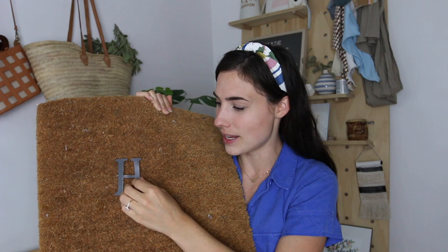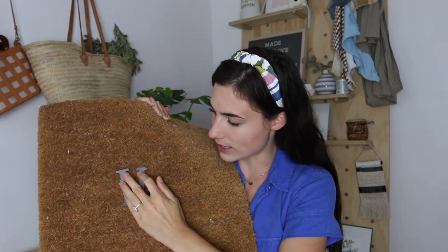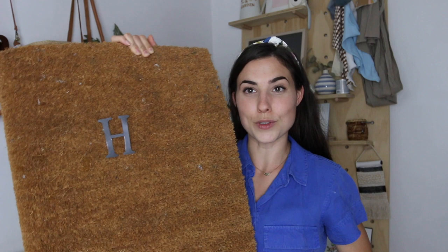Here's the doormat — the prickles on the letters are going to adhere onto the fibers. You just take a letter and stick it on and it stays, which is awesome. To get a really good grip, I take the letters and rub them back and forth so the prickly velcro attaches onto the fibers better. Just rub it in and it will stay a lot better.